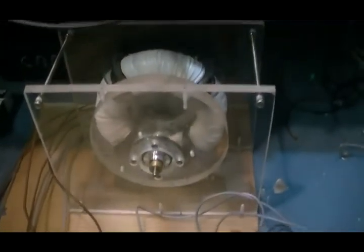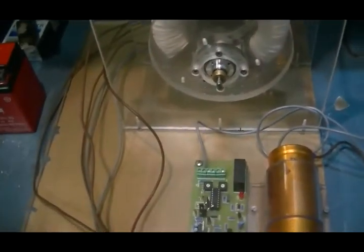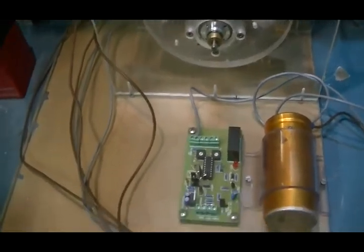Hi guys, it's a little update. The old girl's back up and running after a minor meltdown — a bad transistor, I believe, caused the problem.